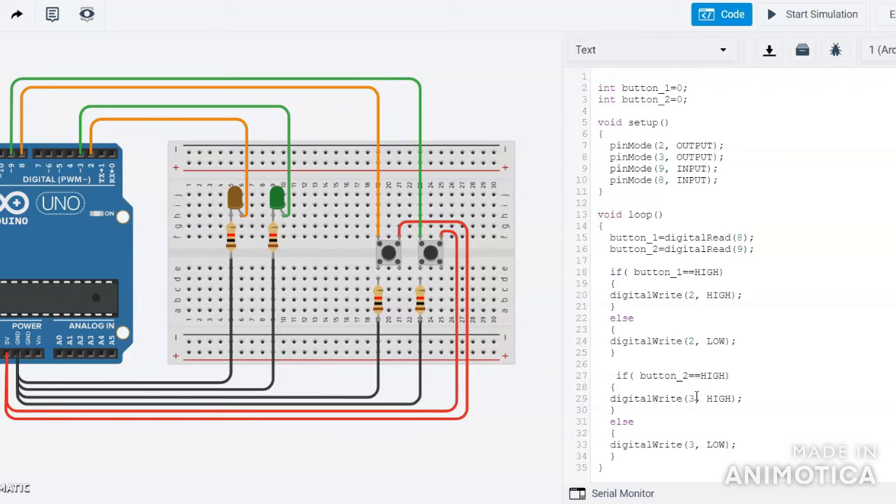In this project, if I press the button connected to pin 8 then LED on pin 2 will glow, and if I press the button connected to pin 9 then the LED connected to pin 3 will glow. Now I will simulate this circuit so you can easily understand. You can see when I press the button this LED glows and when I release the button the LED turns off.